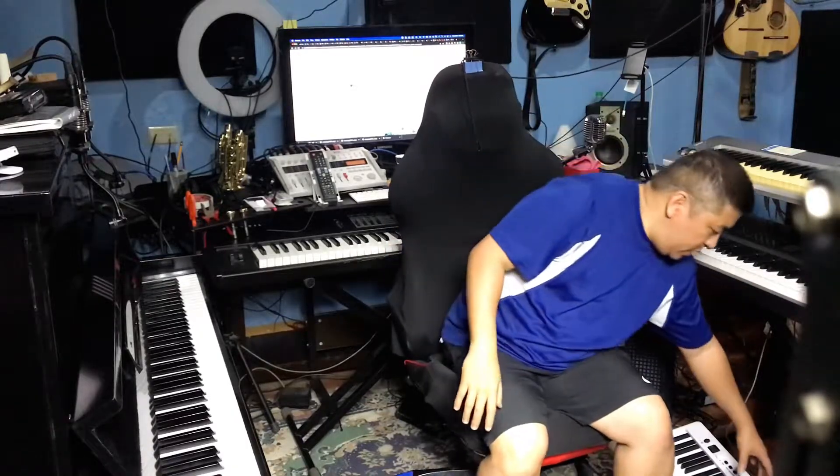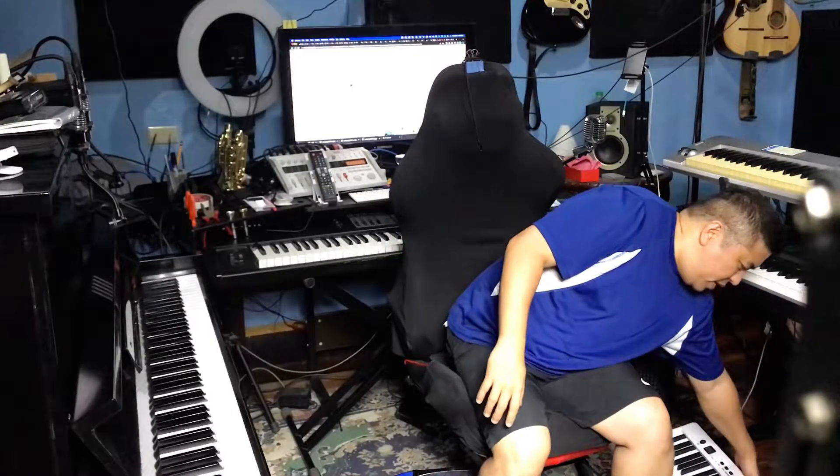Of course, hindi naman namin ilalabas itong upright piano — naglalokoan na tayo kung kaya kong buhatin yan mag-isa. Hindi po gagawin yun. What I found — I found something in Lazada called a BX20 Foldable Piano. And it's this instrument right here.